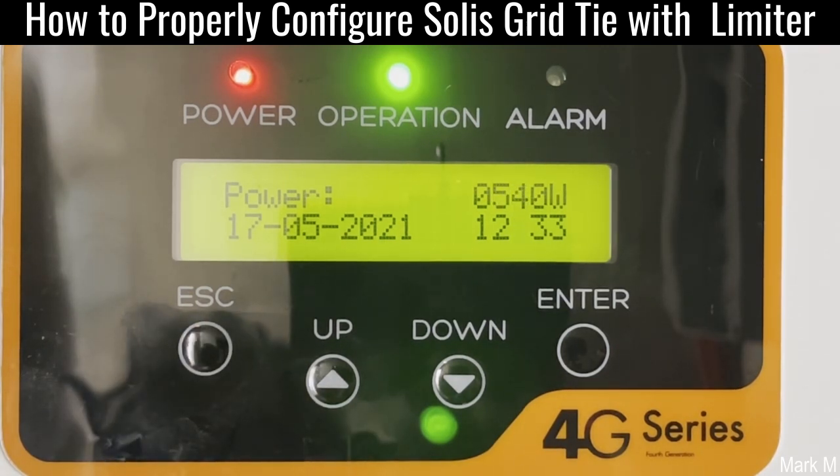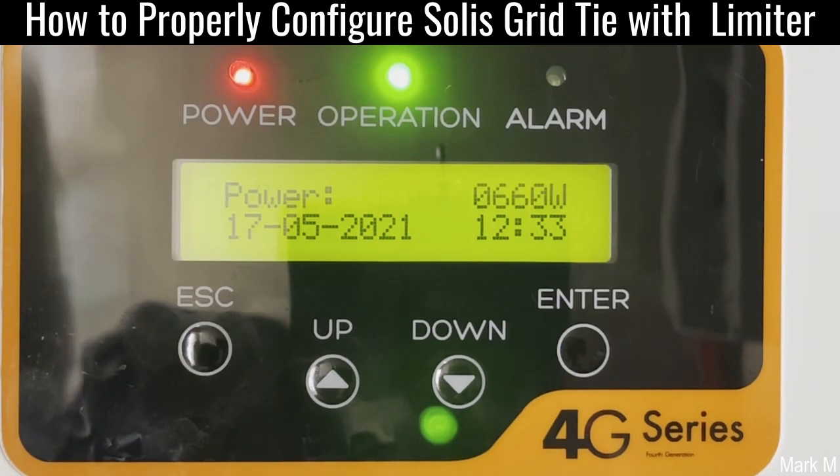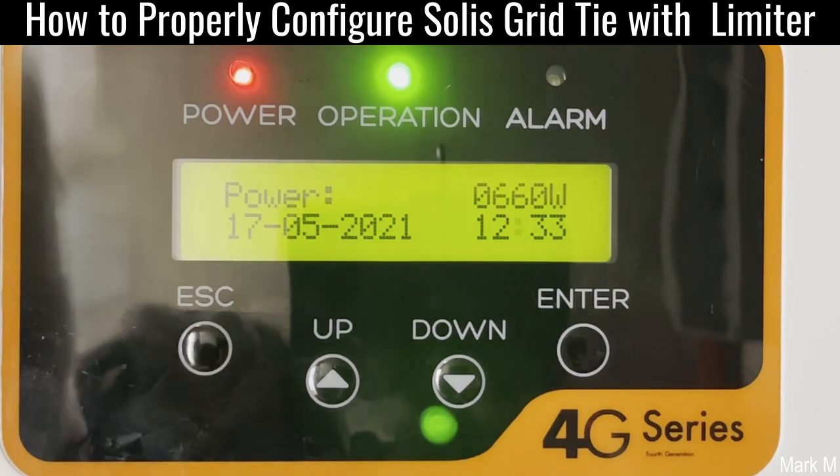That's how easy it is for Solis to install your CT or enable your CT. Just make sure that your existing load is more than 500 watts. Because if it's not around 500 watts, sometimes it will throw an error — it cannot detect. But in most cases, that should work.